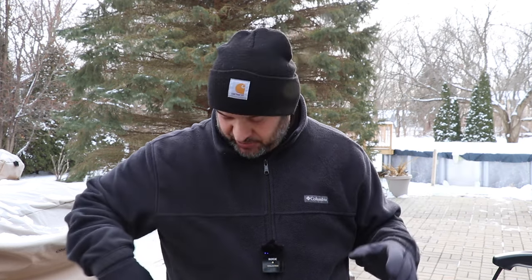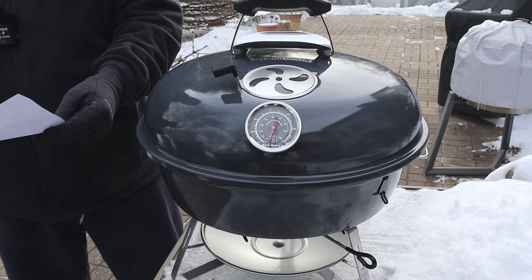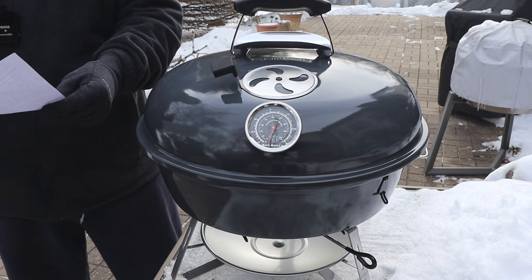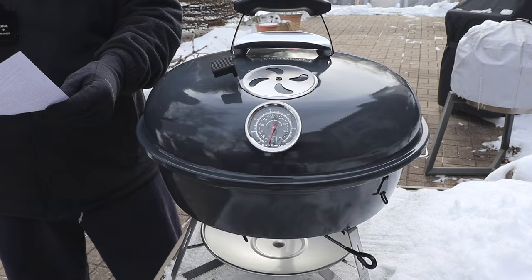The biggest thing, because it's a travel kettle, is people want to know how portable it is. I'm going to use my notes here to give you the specs right off their website. Total height: 21 inches. Width: 20 and a quarter inches. Weight: 17.8 pounds. The cooking grate is 18 inches, and I'll show you that in a moment. This is a porcelain enamel in the traditional S&S gray color.